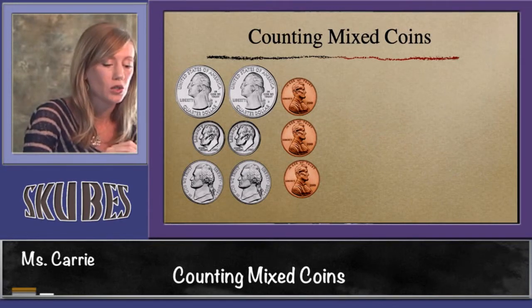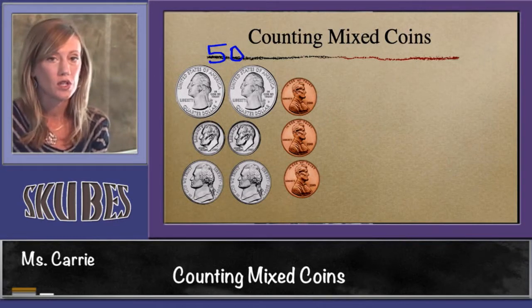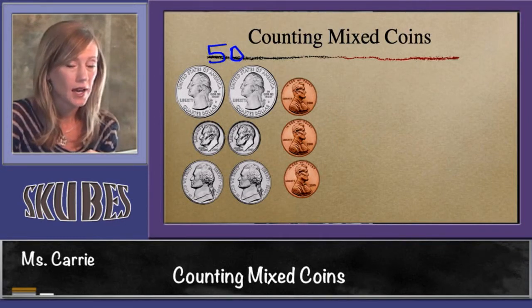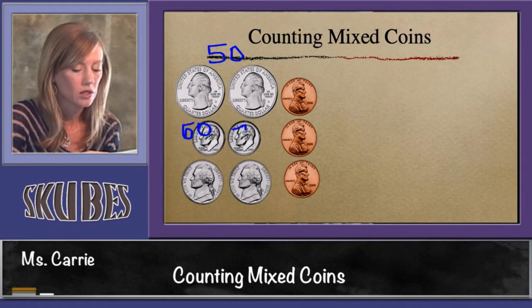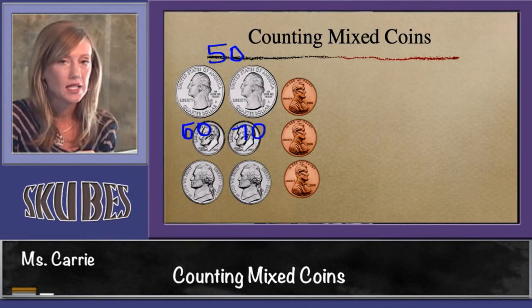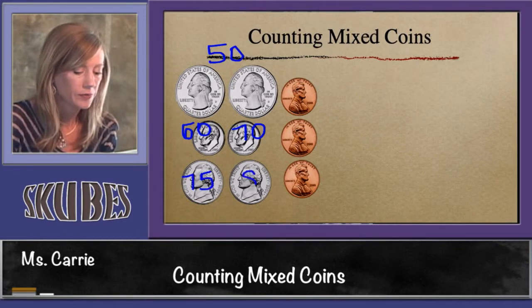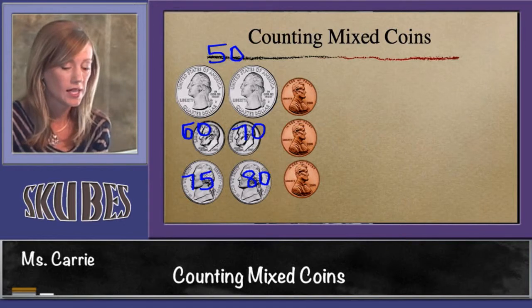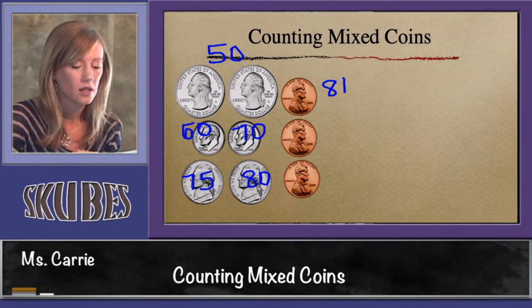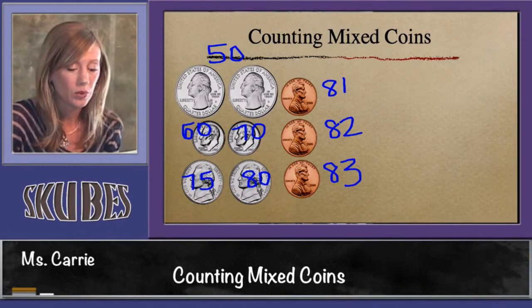We know that two quarters are worth 50 cents. Now we're going to go to our dimes — we're counting by tens now — so 50 plus 10 is 60, plus 10 more is 70. Now we need to stop and count by fives because we're adding nickels: 75, 80. We need to stop again and count by ones because we're doing our pennies and they're worth one cent: 81, 82, 83. This group of coins is worth 83 cents.